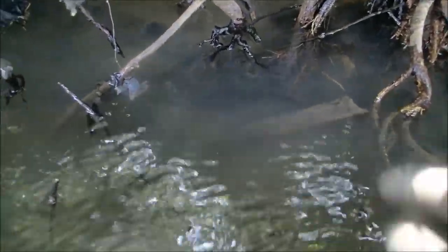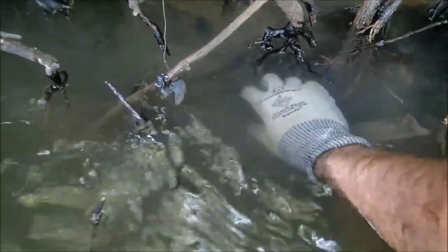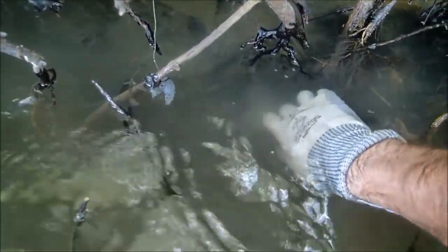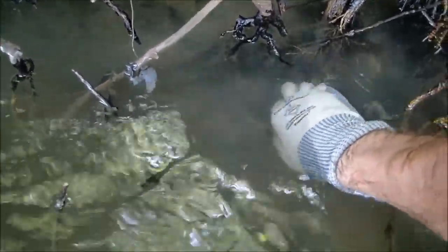I'm going to show you guys how to pick up a catfish if you don't know how. Catfish have barbs — one on the back and two on the sides. And if they stick you with them, you'll be very, very sorry, because not only do they hurt, but it gets infected. You've got to be very careful when you pick these guys up. There's a certain way you have to do it.